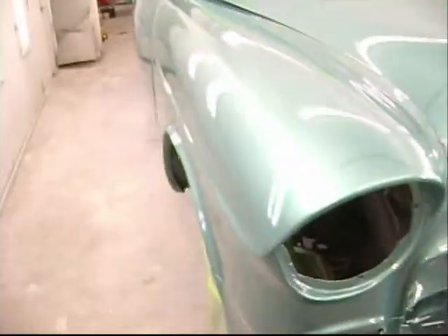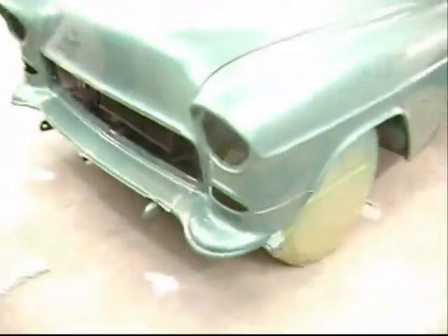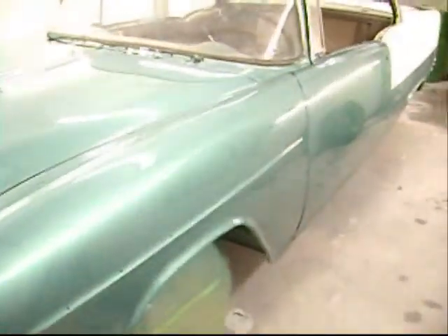Got a nice, nice, many mini coats of clear on here. Yeah, 150 coats. Yeah, that's a ticket. Look out. Now that is a beautiful paint job.